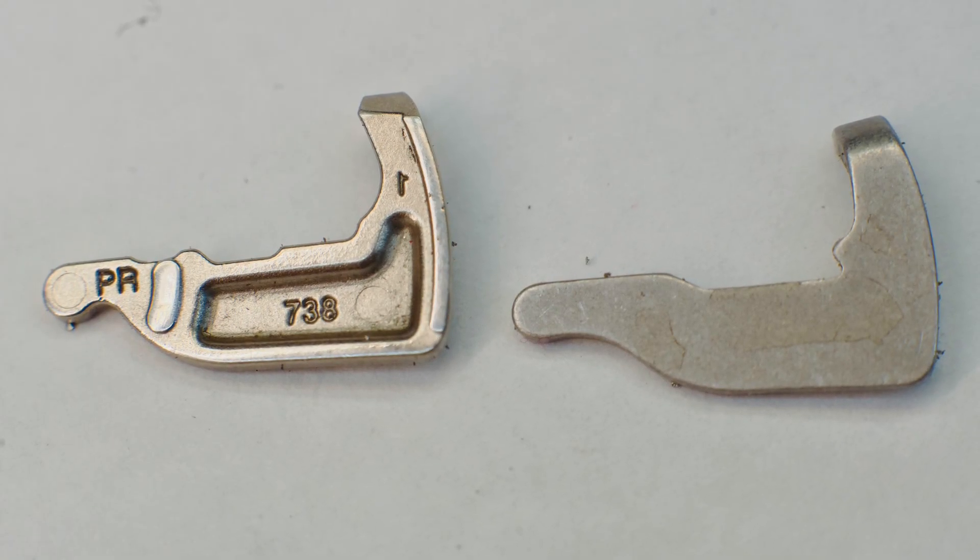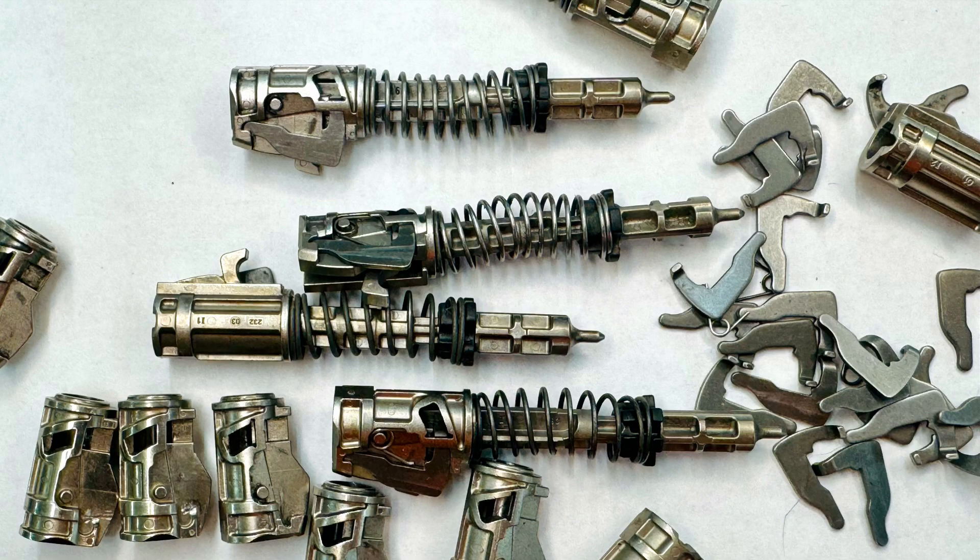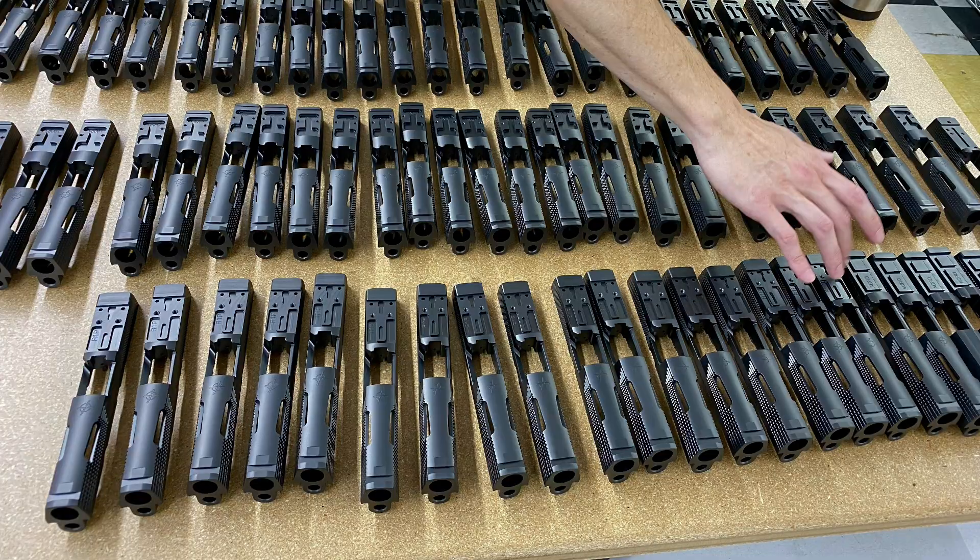That MIM striker lock was discontinued in early 2015. There were generational changes in striker housings as well as striker lock springs. We have examples of all of these going back to the very beginning of the P320 project, along with examples of slides from recent production as well as some that go back to the very beginning of the P320 in 2014.